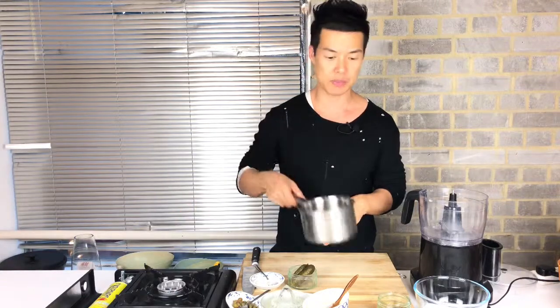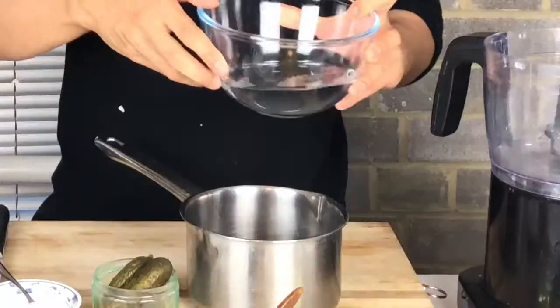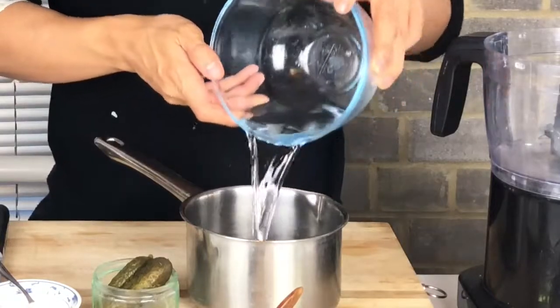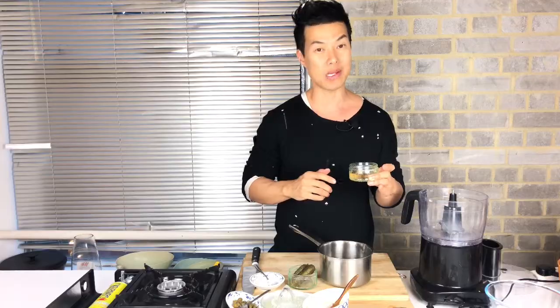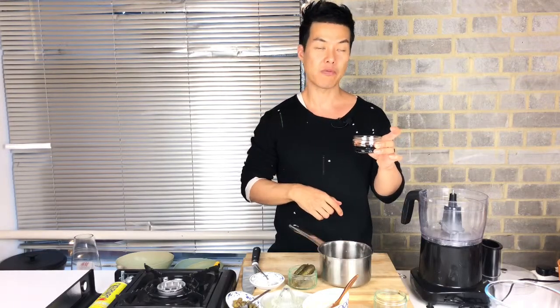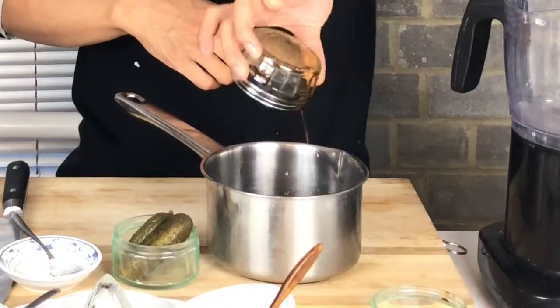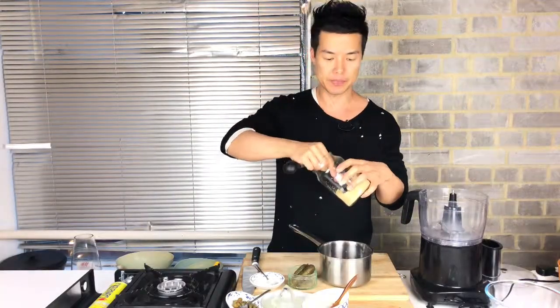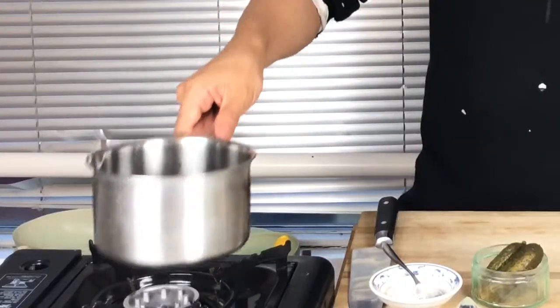To make soy dipping sauce, we need a saucepan. This is one cup of water, four tablespoons of white wine, four tablespoons of soy sauce, and half a tablespoon of brown sugar. Bring it to the boil.